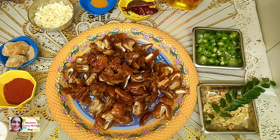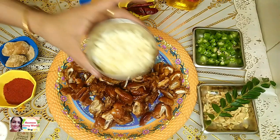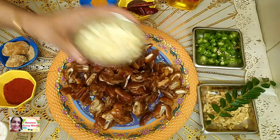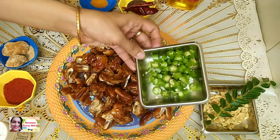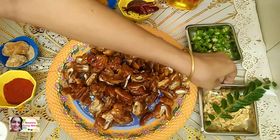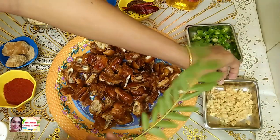We are going to make a tasty pickle. Add 1 tablespoon of ginger in the pot.